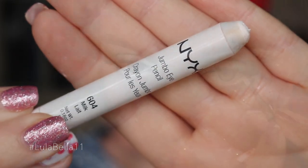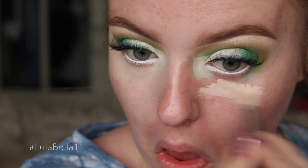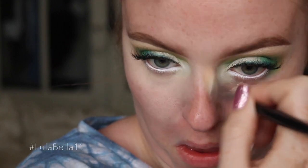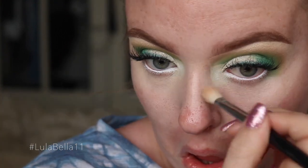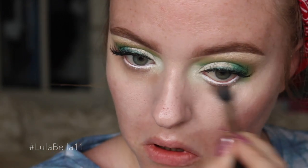To keep my eyes nice and bright, I'm going in with my Milk Jumbo Pencil from NYX Cosmetics, taking it on a liner brush and applying it to my lower waterline. Then going back in with my Select Cover-Up concealer, buffing it underneath my eyes to create a nice base for my lower shadow and blending out that inner corner so it's not as harsh.